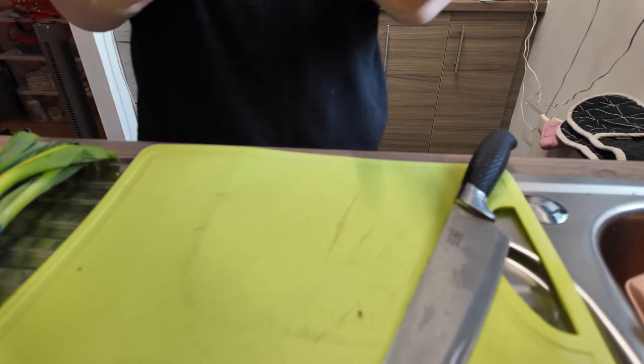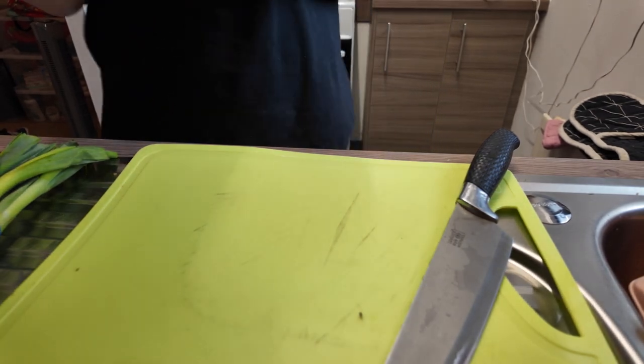Hey everybody, welcome back to YouTube Challenge Showings and welcome. So for today we're going to make tomato soup.